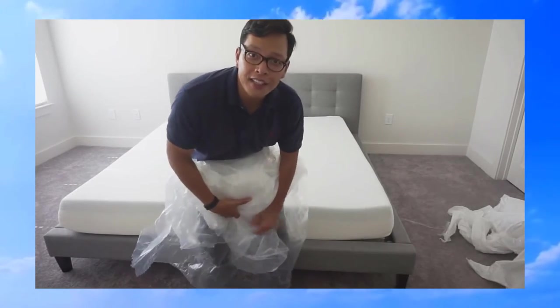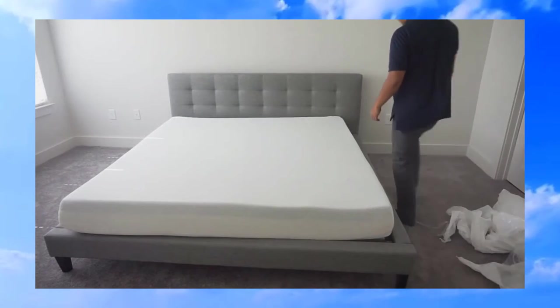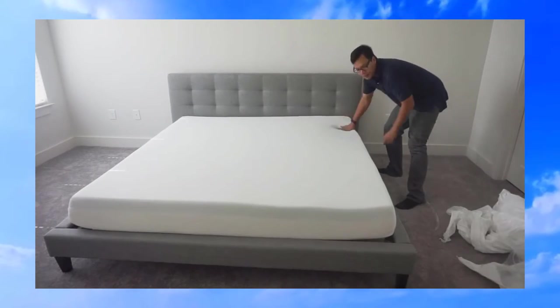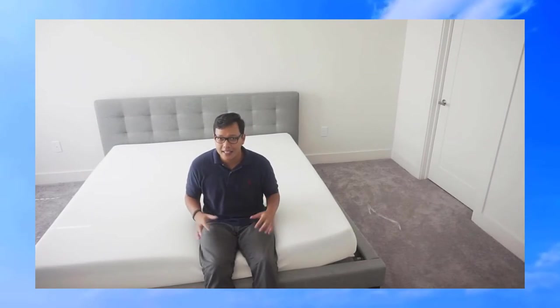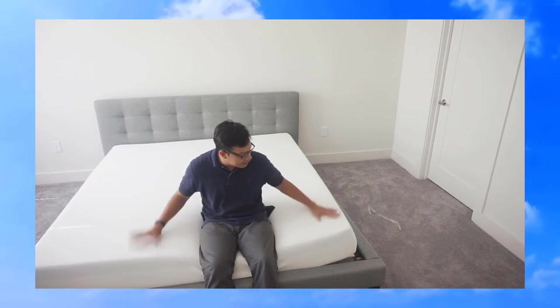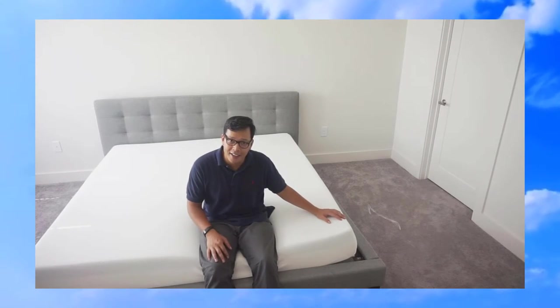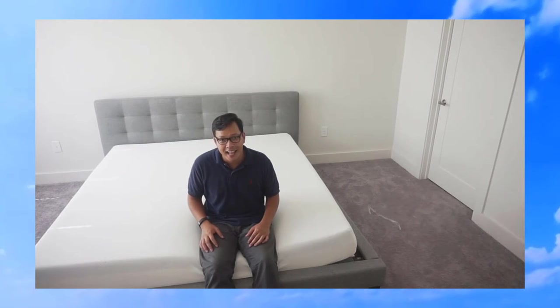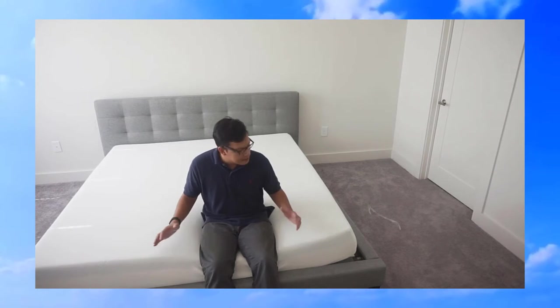I removed all the plastic off the bed and straightened it up. It looks pretty full all the way. I just took off all the plastic and set it on the bed — it's all straight and nice now. As you saw, I did it all by myself, but after doing that I will say it's probably a good idea to have a friend help you with the unpackaging and setting up, because it is pretty heavy and doing it by yourself can be pretty strenuous.